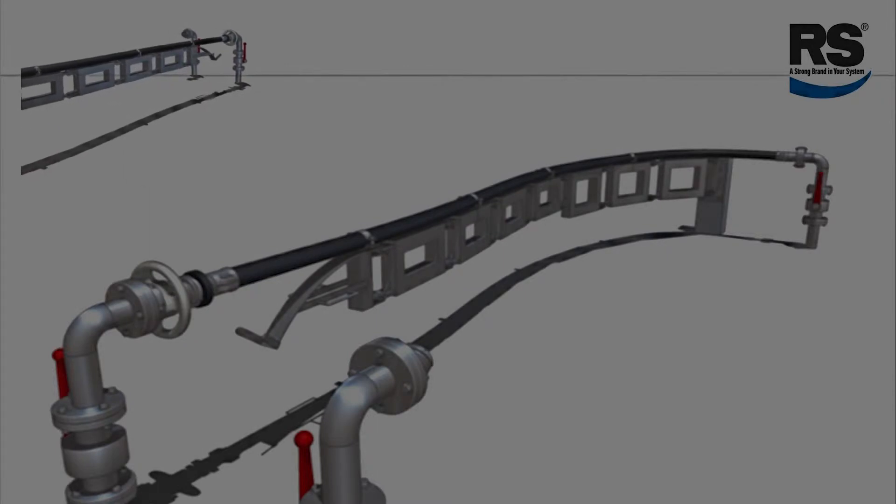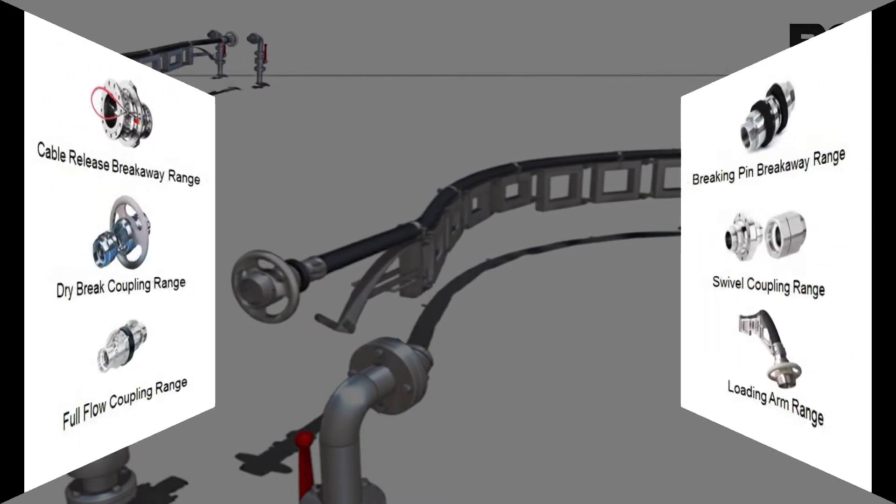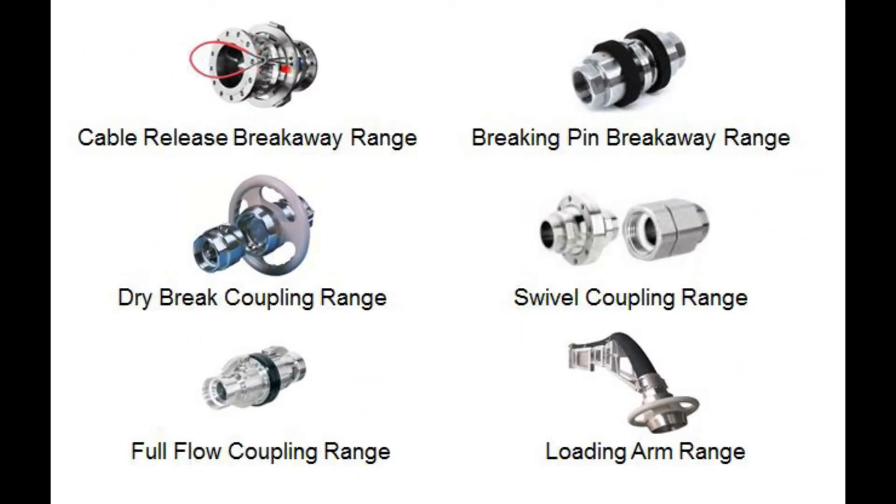The loading arm can be up to 20 feet long. Spring-loaded height adjustment is also available. Special hose nozzles, dry brakes, or breakaways are available for all applications.